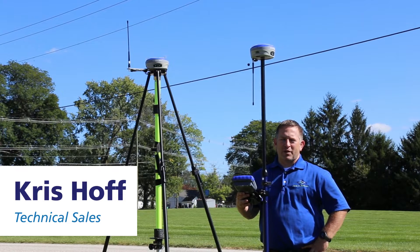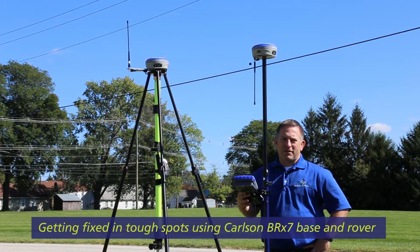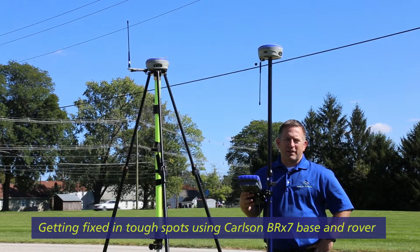Hi, this is Chris Hoff with Printistat. What we're going to do today is we have the Carlson BRX7 as a base and also a rover, and we're going to put it in some very difficult spots to see if we can get fixed.